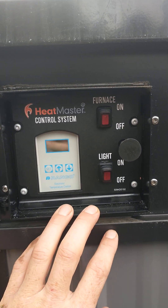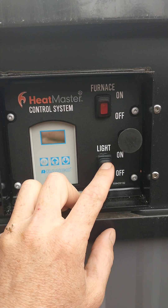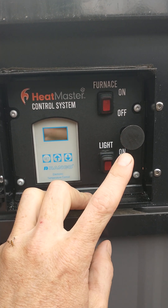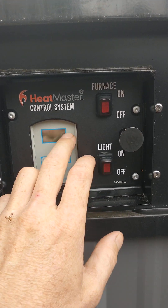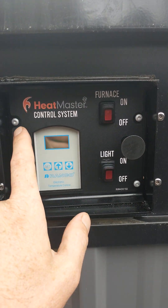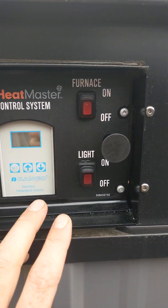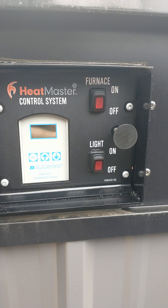Basically, all the furnaces that use this controller are going to have an on/off switch, probably a light switch if it has a light — some did, some didn't. The controller is mounted here on this flat panel. The panel's held in there with four screws. On the back side, what you're seeing is just the front face of it there — it's a lot bigger than that.